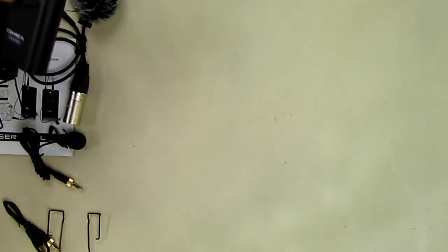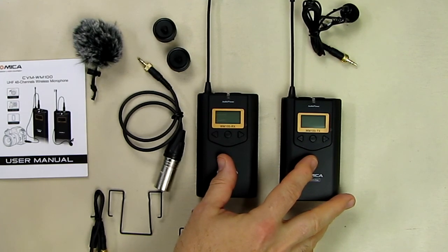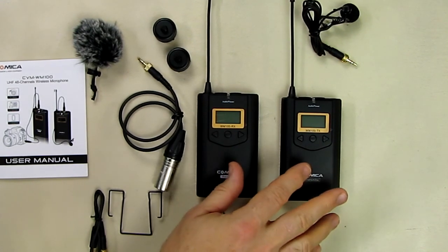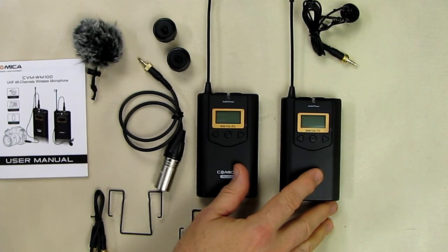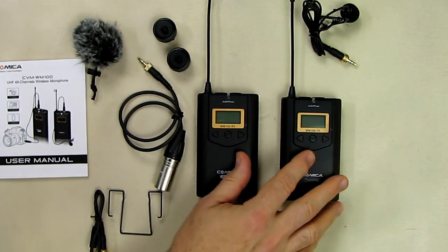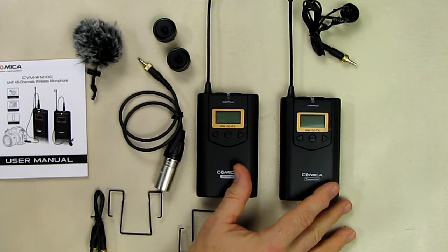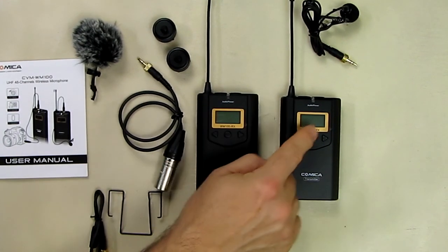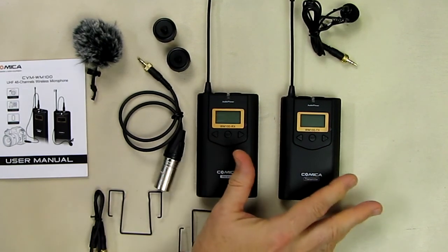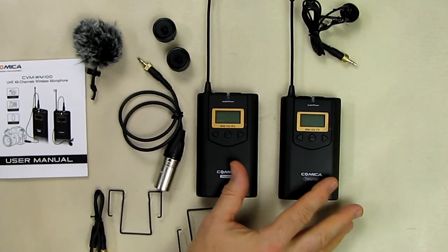Now for some specifications: it has 45 UHF channels and an effective range of about 328 feet or 100 meters in an open field, reduced to roughly 150–160 feet indoors with obstacles. There is an adjustable RF signal level with two settings — high and low — a backlit LCD display, real-time audio status monitoring, and 16 steps of volume adjustment.